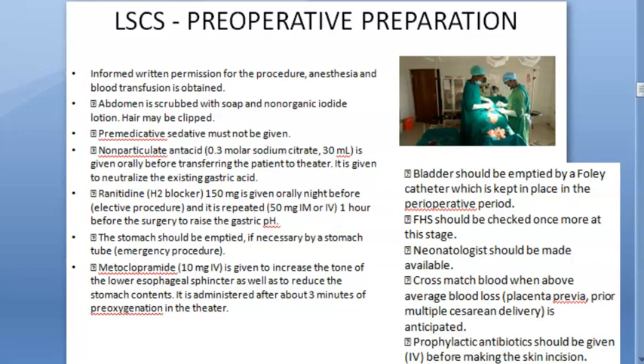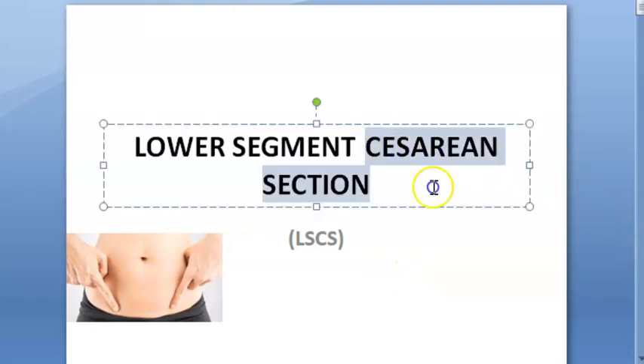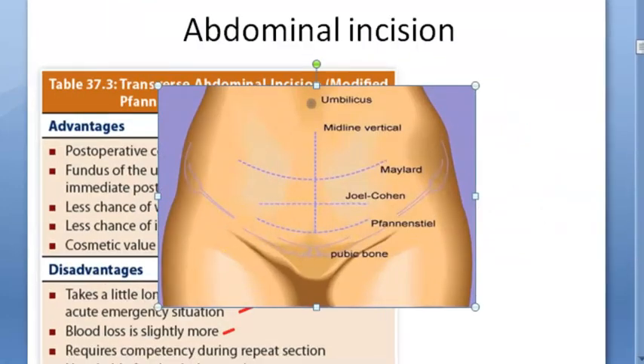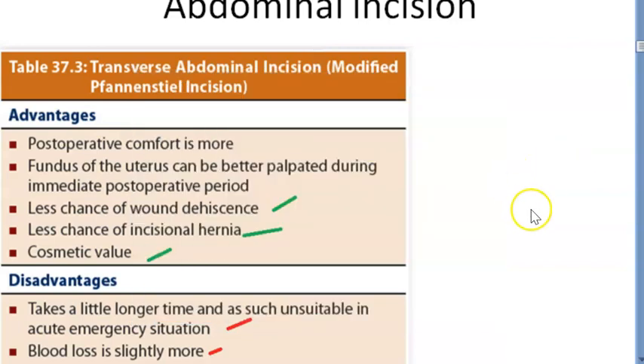Hello people. In this video let us look at how you will prepare for the lower segment caesarean section — pre-operative preparation. So far we have looked at all details about caesarean section in a separate video. Now we have started with lower segment caesarean section: what exactly it is. We have looked at the benefits of the Pfannenstiel incision, also called the Maylard incision.